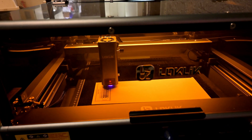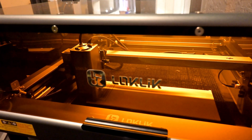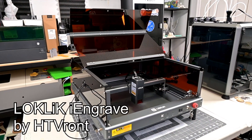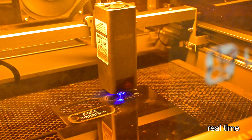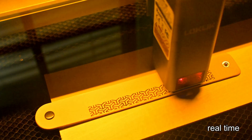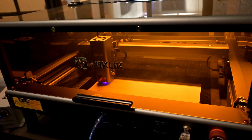Hey everyone and welcome back to Hoffman Engineering. If you've been searching for a safe, fully enclosed entry-level laser engraver, the Locklick Eye Engrave Cover 10W might just catch your eye. It combines affordability with solid safety features, a generous work area, and support for a wide range of materials. But does it live up to its promise, or do its limitations hold it back? After a month of hands-on testing, I'll be walking you through the setup, build quality, performance, and engraving results, so you can decide if this is the right laser for your workshop.